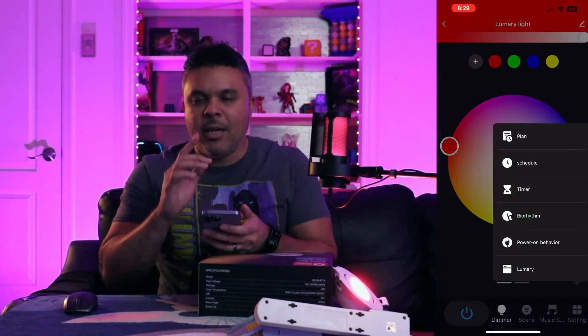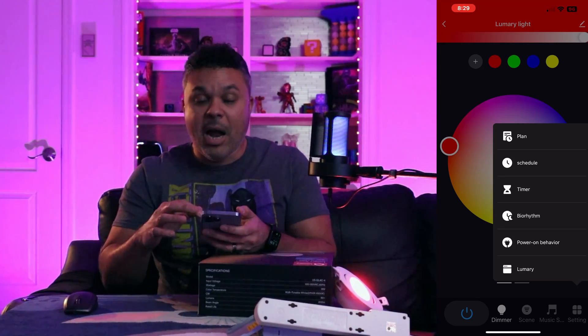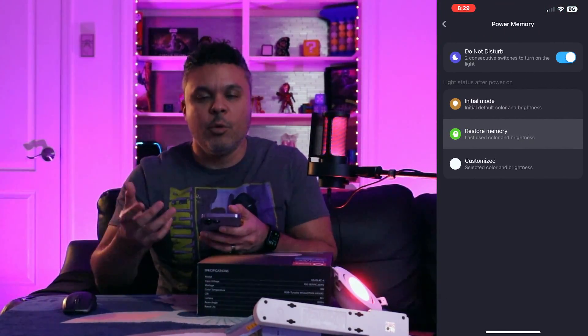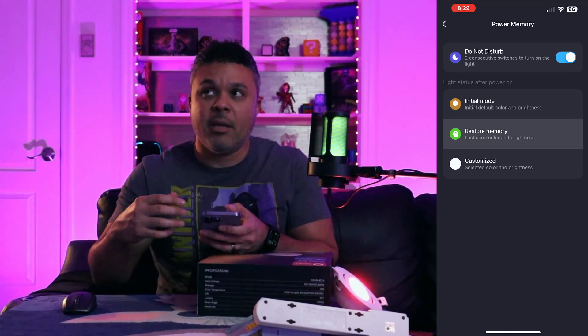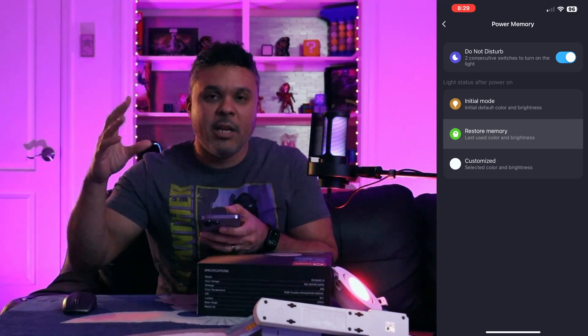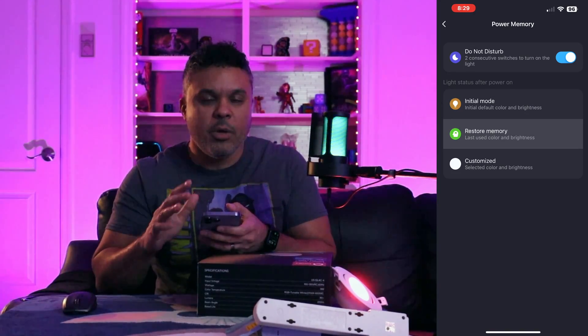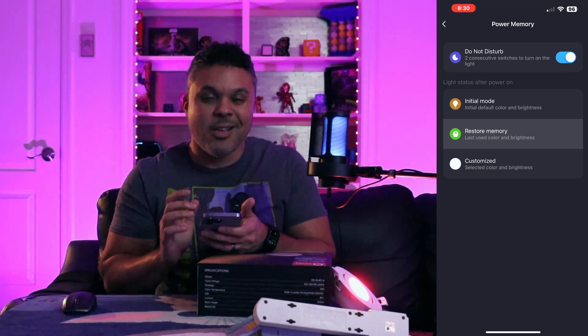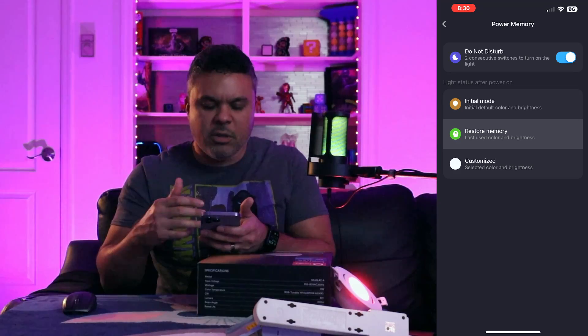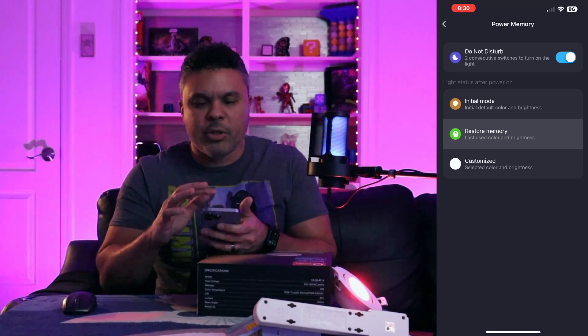In the settings tab on the Lumery app there are options for scheduling timers — lights turning on and off. There's power-on behavior, which means if you lose power and your lights go out, when they come back on they retain your last settings and schedule. There's a restore memory function that restores whatever your last setting was, and a customized option to set a specific startup state. I'd probably just click Restore Memory.